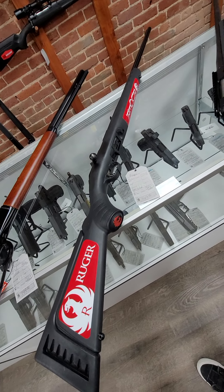Then we have the Century VSKA. This is an AK in 7.62x39, it's got the wood laminate stock, and it runs $899.